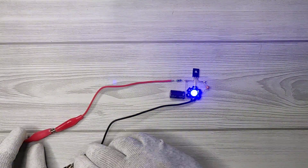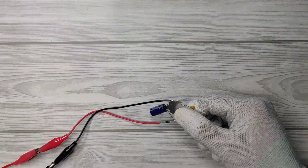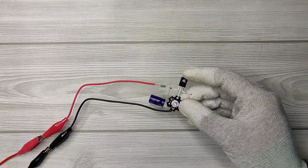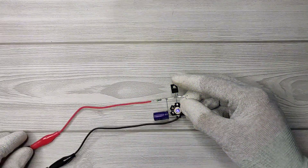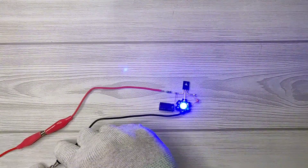Here you can see the flashing effect of this LED. It's blinking with an awesome effect. This circuit can be useful in home decoration to get an amazing flashing light effect at night. It can also be used in a bike as a strobe light. You can also power up the circuit using a 12V battery.